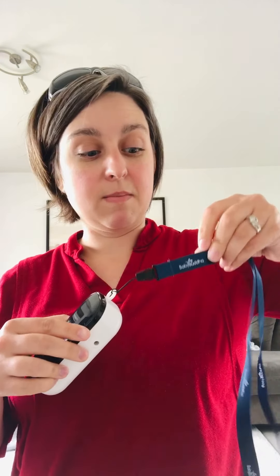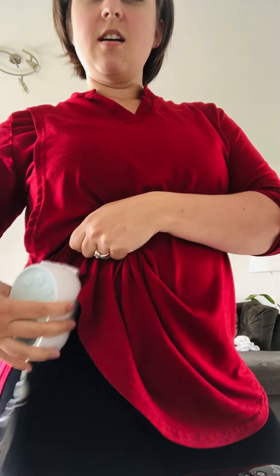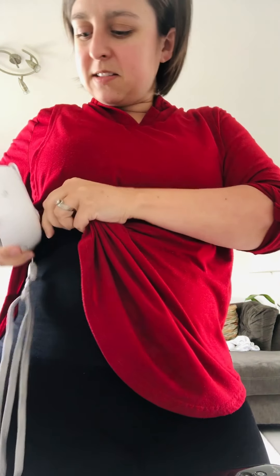As far as functionality, I really love that the Baby Buddha has a lanyard because it makes it really easy to wear hands-free with a hands-free pumping bra or cups. This Pumpables one also has a lanyard, which is really cool, and it also has a clip so you can clip it onto your pants.